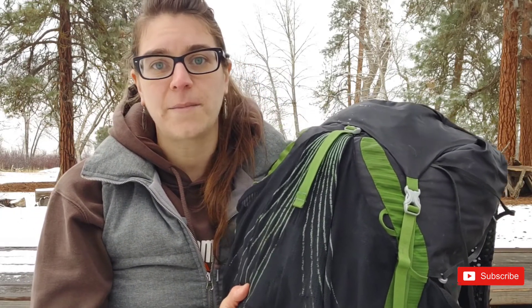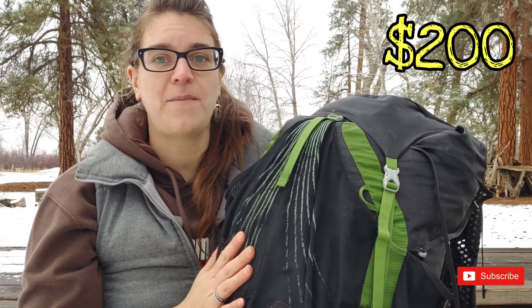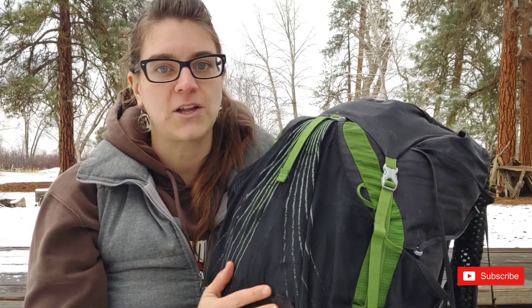Overall, I'm pleased with this pack's performance over the past four years, and I would highly recommend it for beginner backpackers and thru-hikers. At $200 and only two and a half pounds, the weight to comfort ratio is unbeatable. I'm currently moving towards a more ultralight setup for summer, switching to a frameless 30-liter pack, but I will continue to use this for winter backpacking or specialized trips.